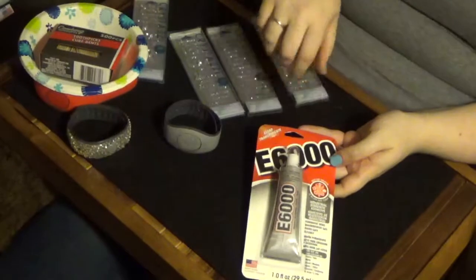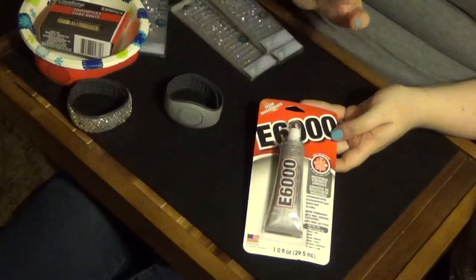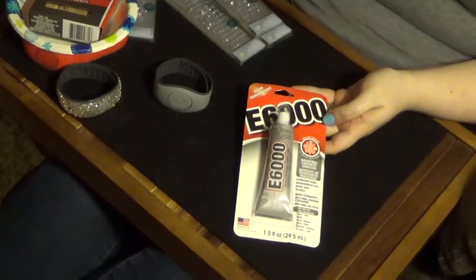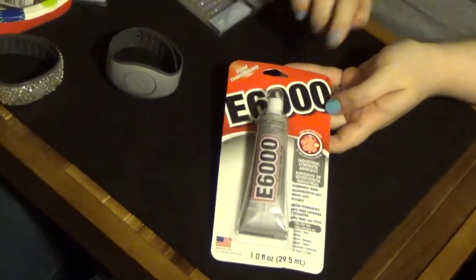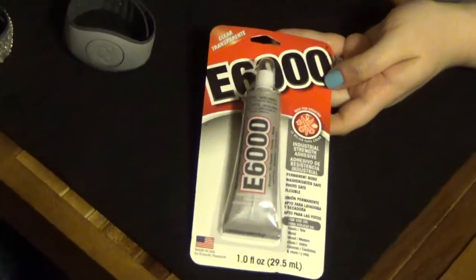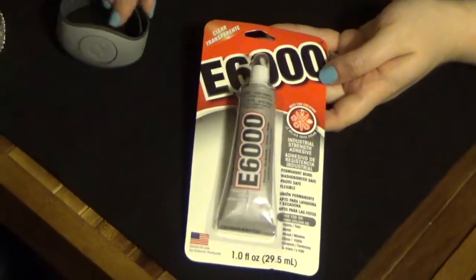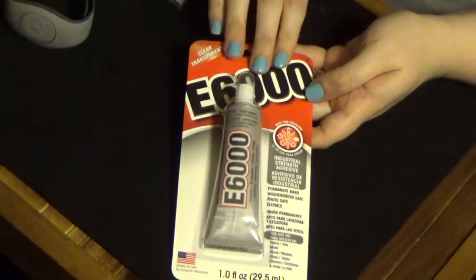The next thing I'm using is E6000 glue — I just got a tiny container of this. This held on incredibly. Even while I was doing it, I remember having a problem with glue sticking on things, so just be careful when you use this. It is very strong glue and it can be used on the magic band itself — it does not damage any part of it.